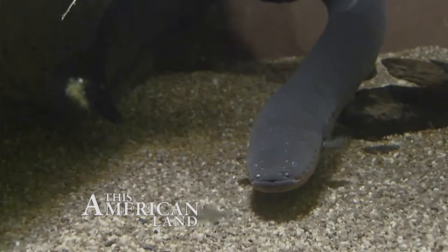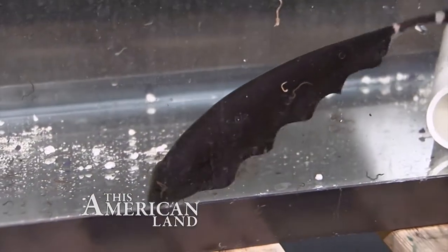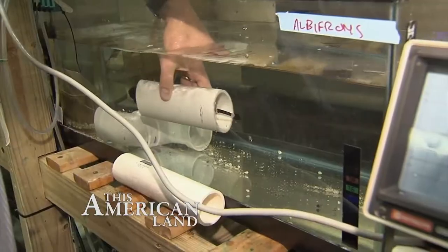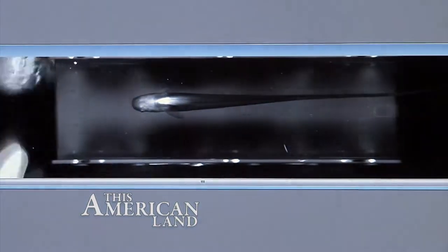There are little voltage sensors all over the surface of the skin, and as an object comes by, the voltage changes and it says, aha, lunch. Or it says, I'm going to be lunch, and it runs away. You'll get a charge out of this story. We'll show you how knife fish use electrical signals to see in the dark.